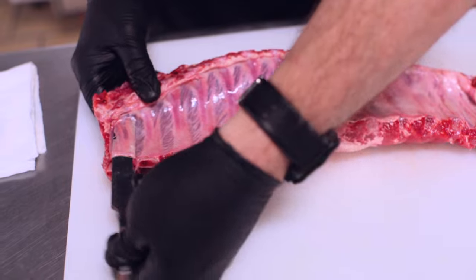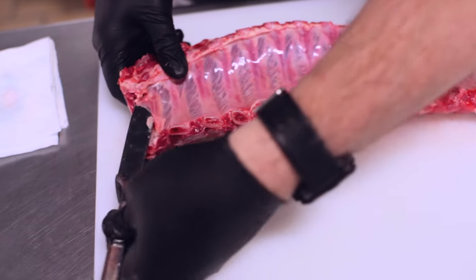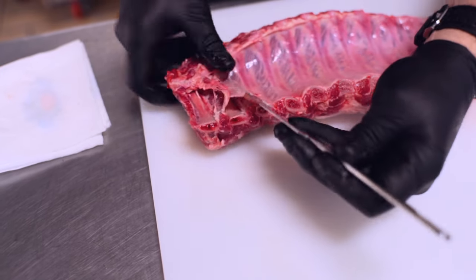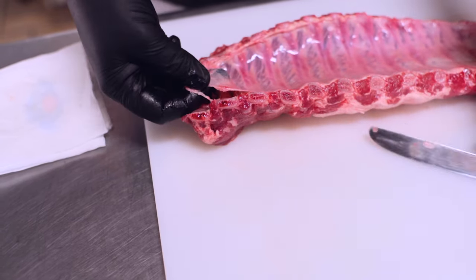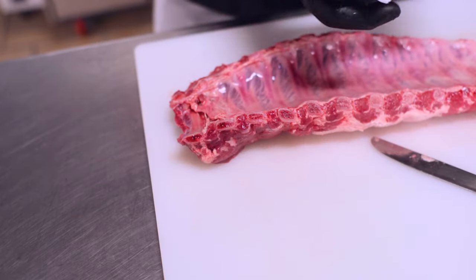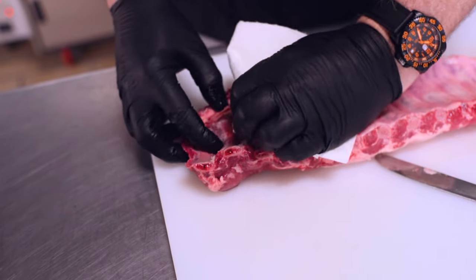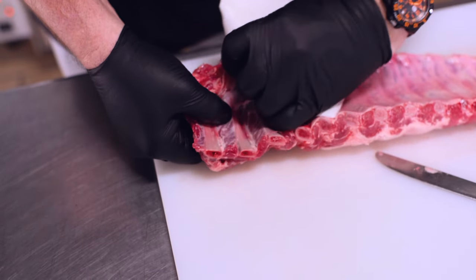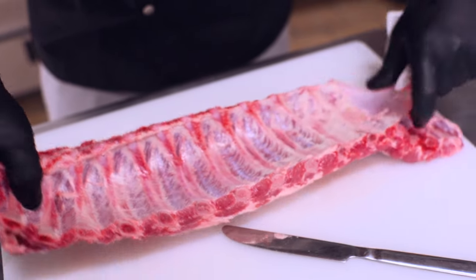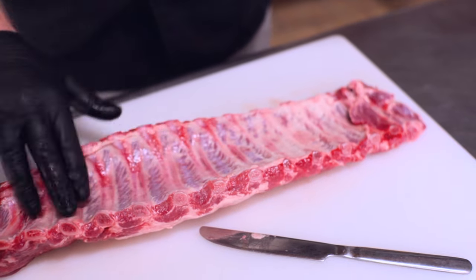You're going to push it all the way through and come up on the back end like this. Once you've gotten the end of the membrane pulled up, you're going to take a paper towel — paper towel works great, a dish towel will too, but it allows you to really get a grip on that membrane. And you're just going to want to pull it straight off like this. It's going to come the entire lengthwise right off there.